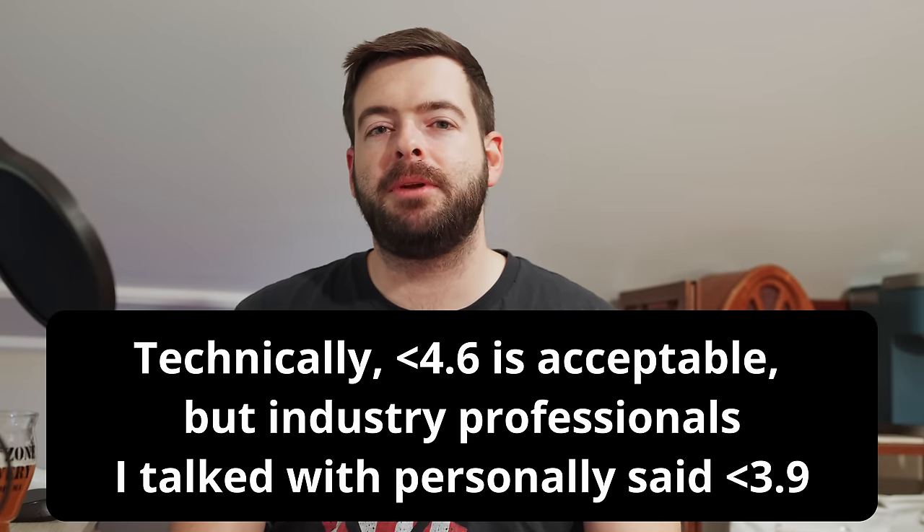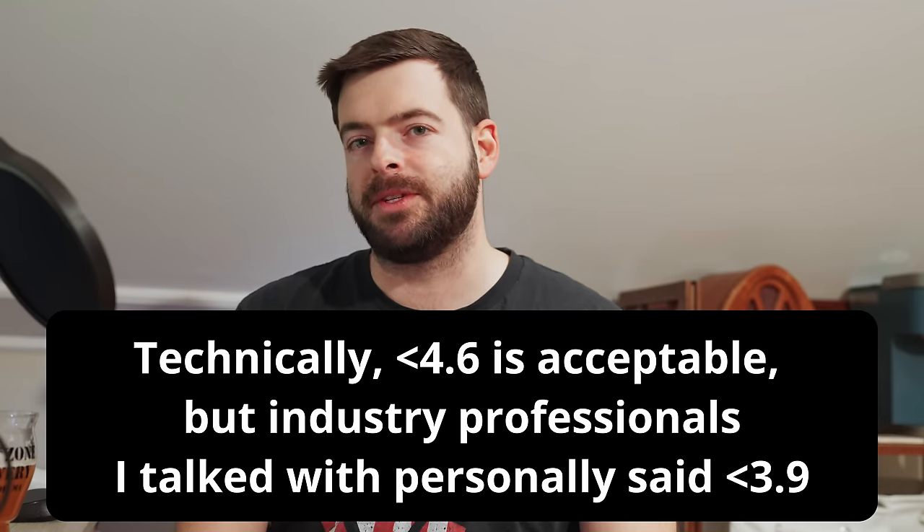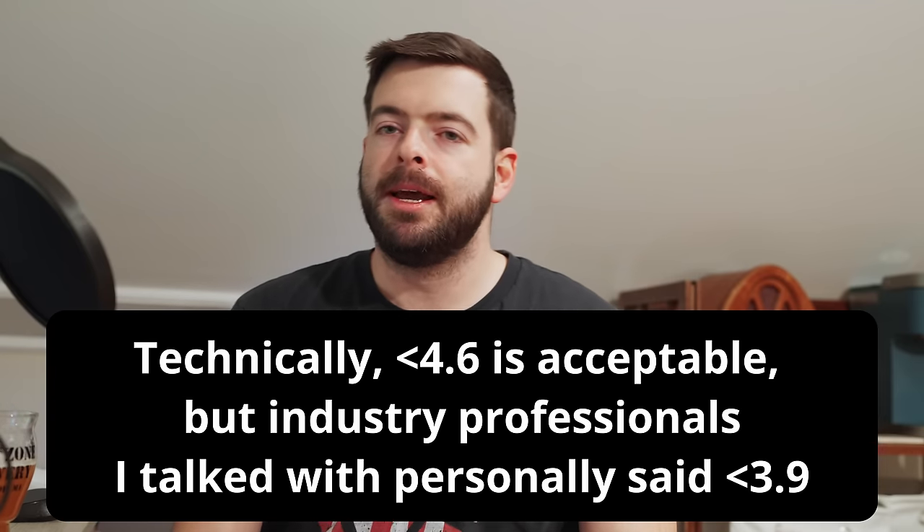The best defense against foodborne illness in the case of a non-alcoholic beer is to keep the pH of your beer below 3.9. There is a very easy way to get that pH where you need it by adding a hefty amount of acidulated malt into your grist. But I do implore you — please, before you pitch your yeast into your fermenter, just take a quick pH measurement of that wort. If you have a pH of 3.9 or less in your final beer you should be safe to keep that beer around for a long time as long as it's properly packaged.